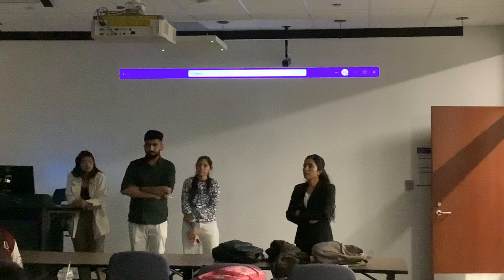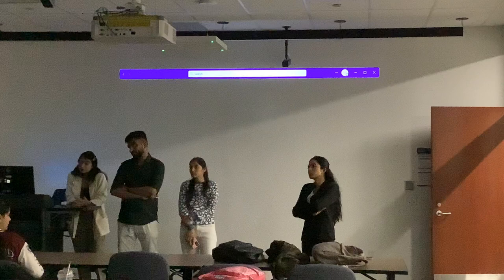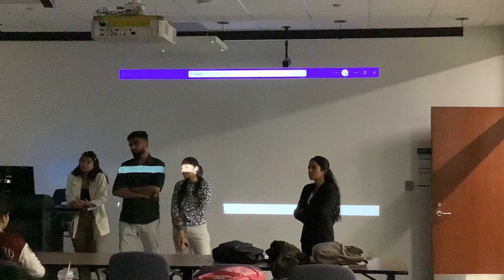If someone asked you about an innovative component in your project, what would you answer? Sorry? The innovation component. Thank you, Lindsay.